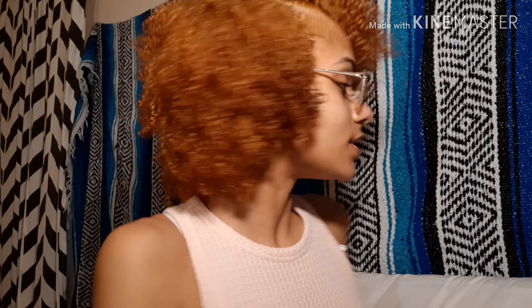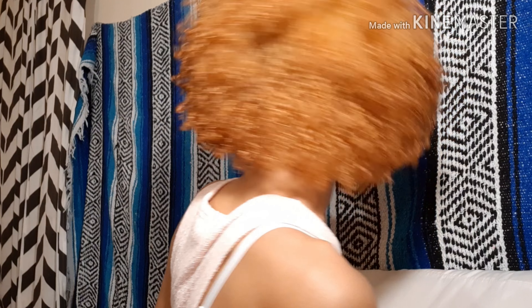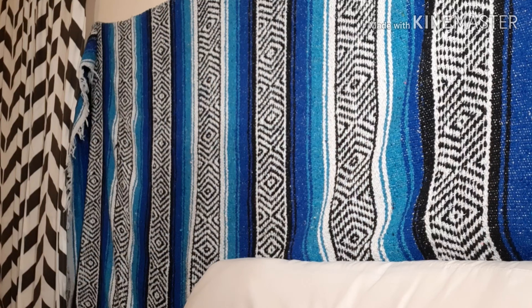Let me get y'all a little close-up, hopefully you can see it. Here's the back - it's so cute! I'm so happy. This is not the exact color I wanted, it is still a little more brassy. On camera it's showing a little bit more brassy than it is in person. It's still kind of brassy but not as brassy as it looks on camera. But this is really cute - I do like it, I am happy. I'm not gonna touch it again for a little while.